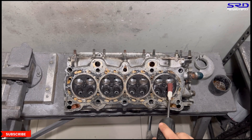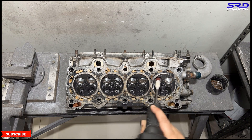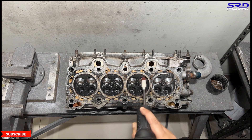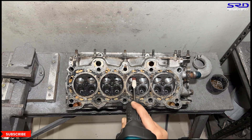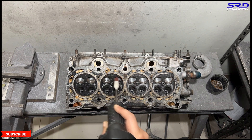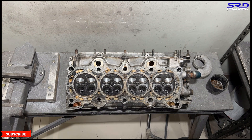Now we go with the 80 grit on the intake bowls because we've initially shaped with a carbide. We're going to make a pass with the 80 grit to find the bumps and ridges and actually remove them. You can see it's starting to shape well and look well. Now we're going to invert the head and go with the exhaust bowl.